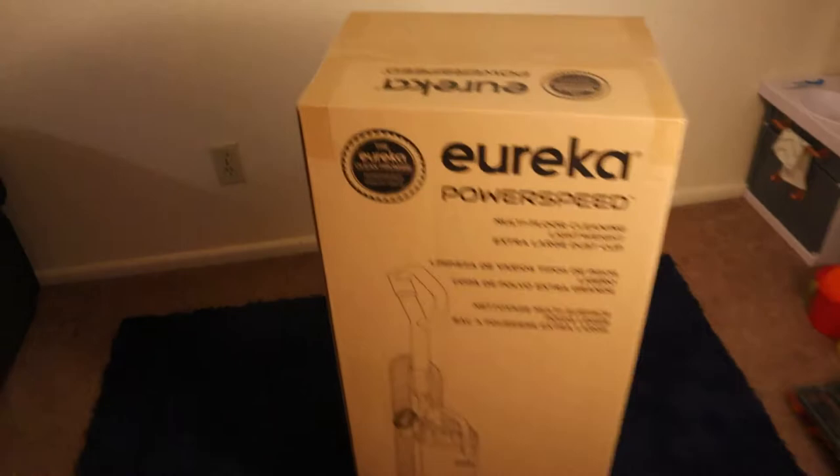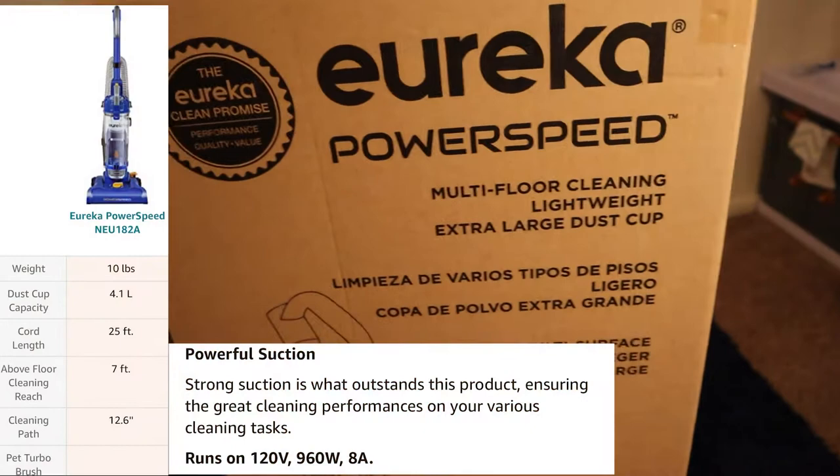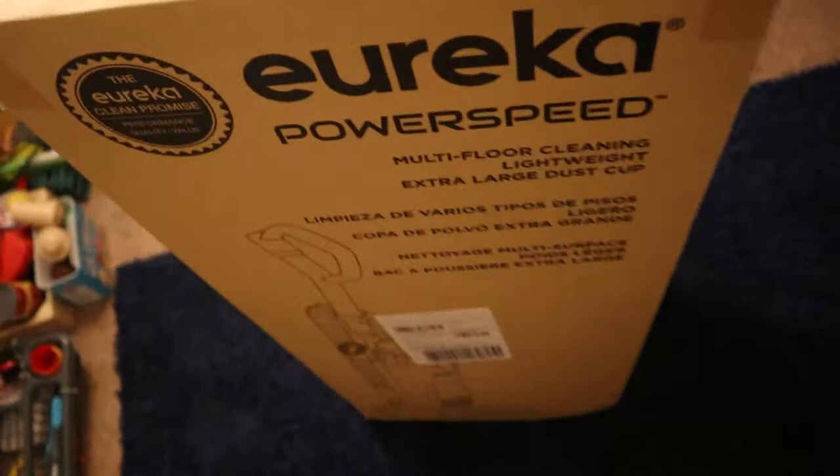This is what the box looks like — it's the Eureka Power Speed Vacuum Cleaner, the blue and yellow model. It's just something for my apartment that I saw had good reviews. It's known for multi-floor cleaning, being lightweight, and has an extra large dust cup that's larger than other ones.